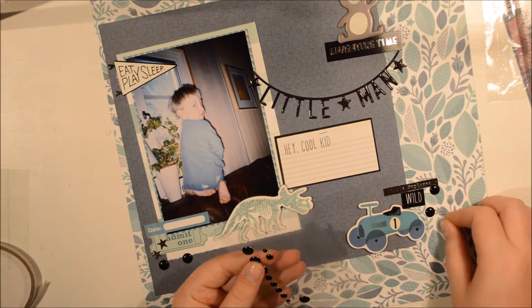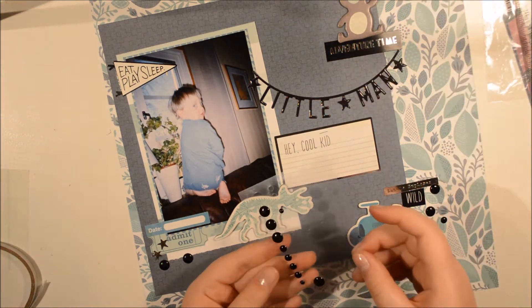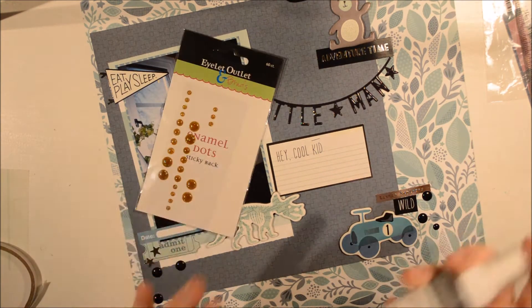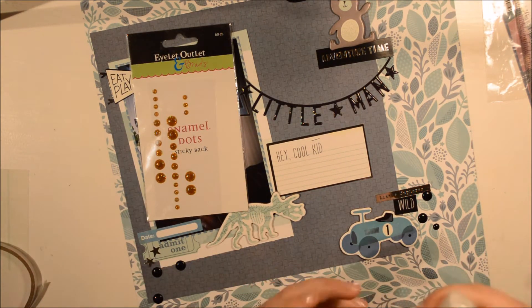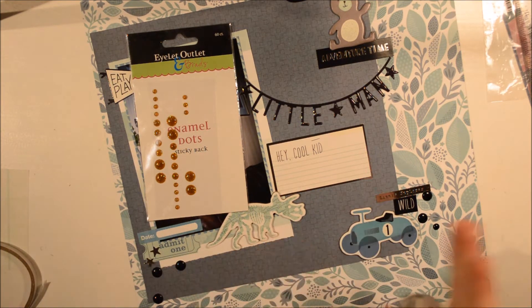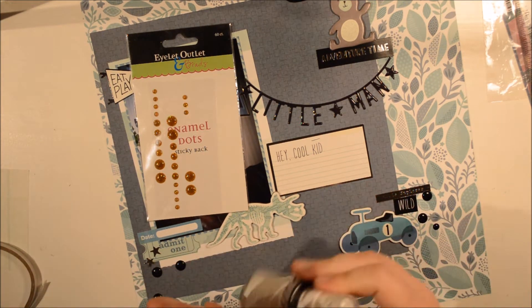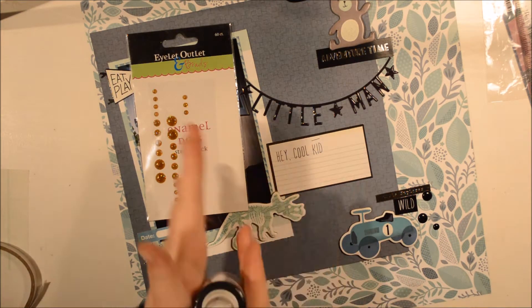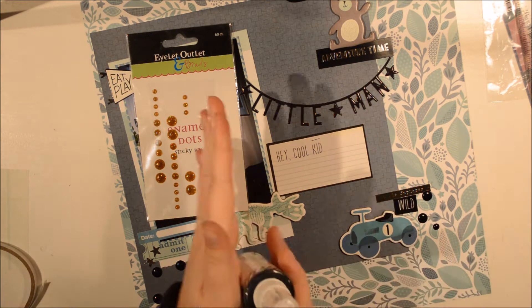To get in some other texture, I'm going to go with some black enamel dots here. And then some Heidi Swapp Shine — this one is in tinsel silver. Here you can see the gold dots too, I just didn't use them on this page. I promise you, my brother, one day I'll make a page with gold for you. A bunch of gold.